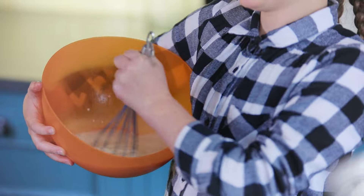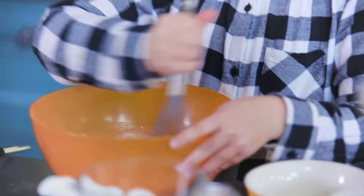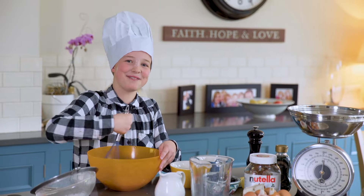It's really important when you are whisking to not get any lumps — make it really smooth. No one likes lumpy pancakes.